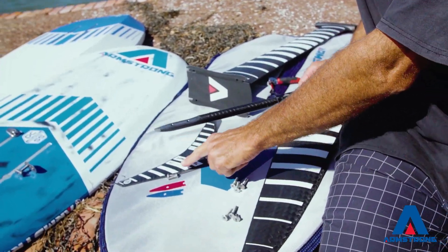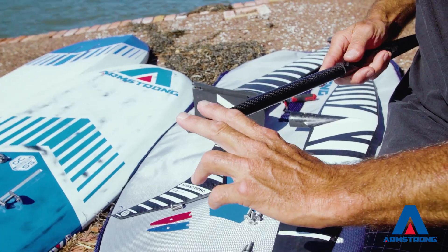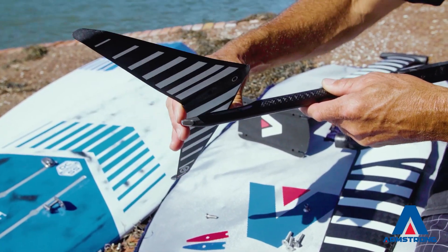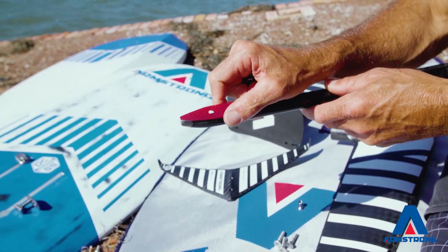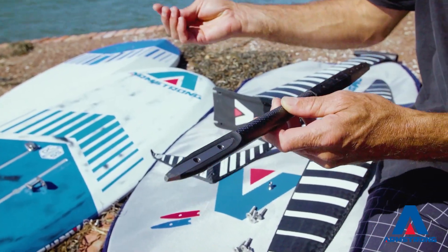On the back end, 20mm screws times two. We've simplified, streamlined, and strengthened the tail connection so that your tail foil can just go straight on — shimless — that's going to be the right angle setting for most people. Otherwise, you can tune it with your polycarbonate pro shims at half degree increments. Two 20mm screws, simple.